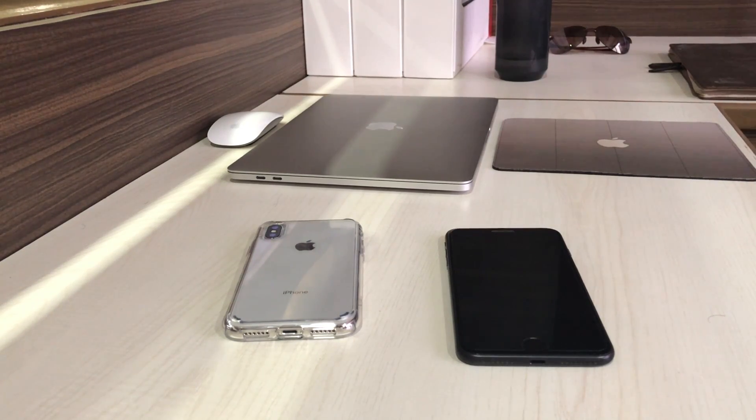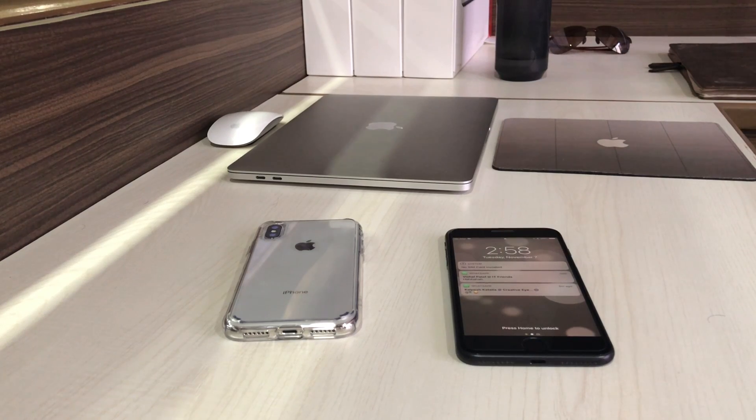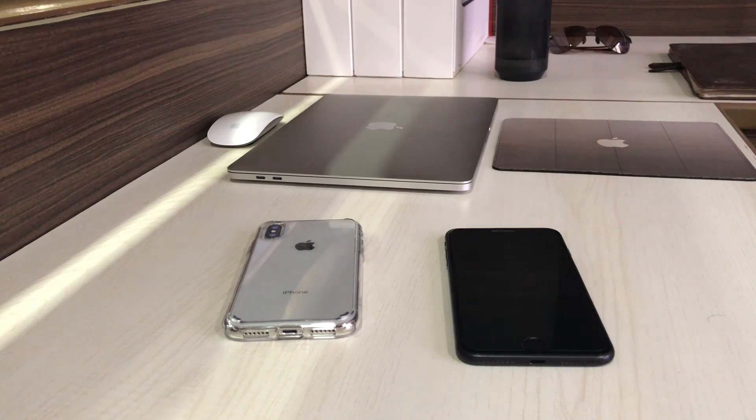Hello friends, welcome to iGeeksBlog YouTube channel. I am Nikhil and today I am going to set up an iPhone X using the Auto Setup feature available in iOS 11. iOS 11 has a new feature called Auto Setup which copies all your iCloud keychains, passcode, Wi-Fi passcodes, and everything from your older iPhone to a new iPhone. Two things are required: the older iPhone must run iOS 11, and the new iPhone must have a pre-installed SIM card.